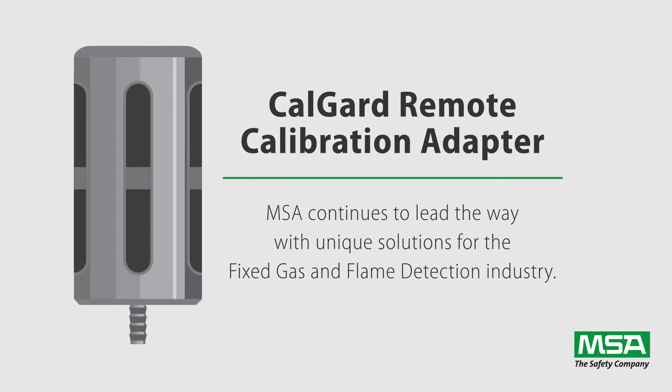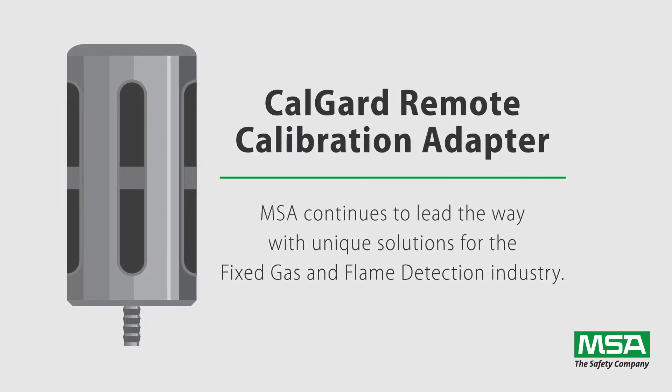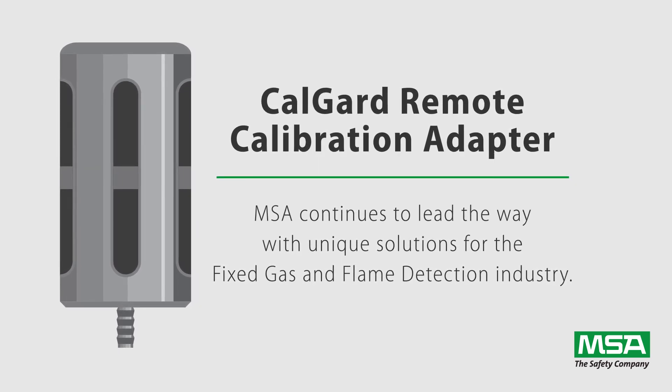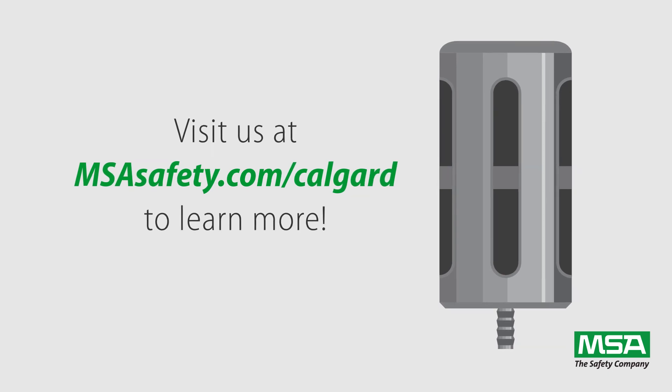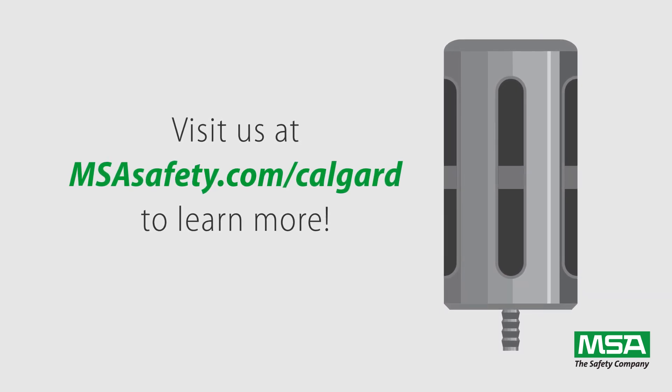The CalGuard Remote Calibration Adapter is another example of how MSA continues to lead the way with unique solutions for the fixed gas and flame detection industry. Visit our website at msasafety.com/CalGuard for more information.